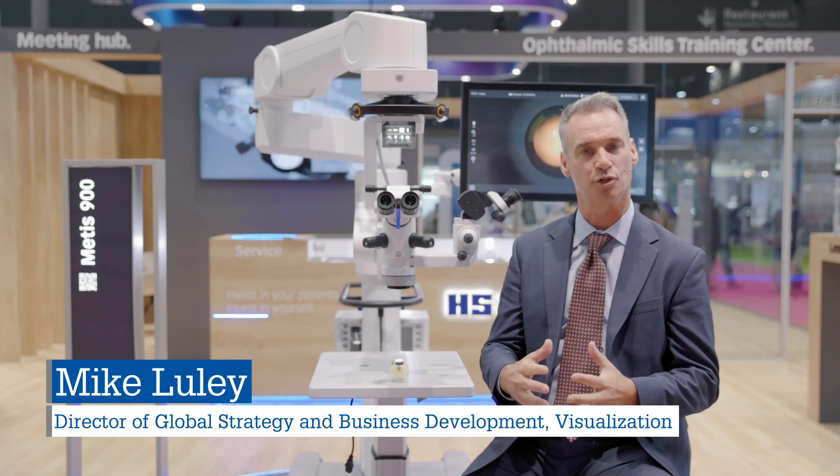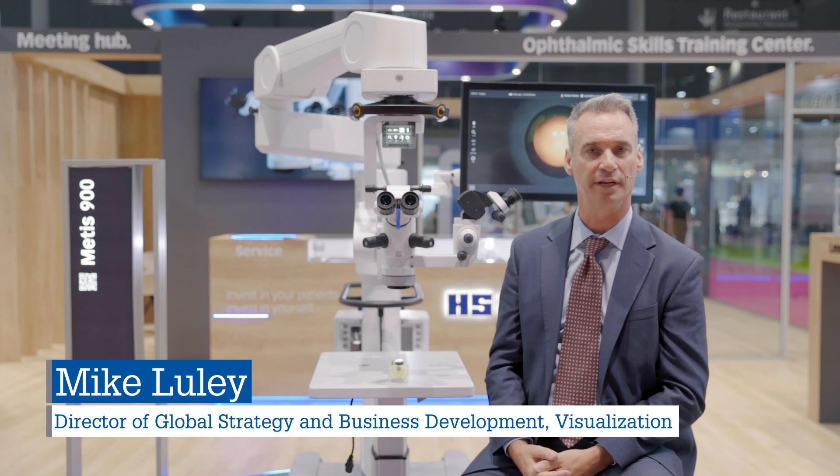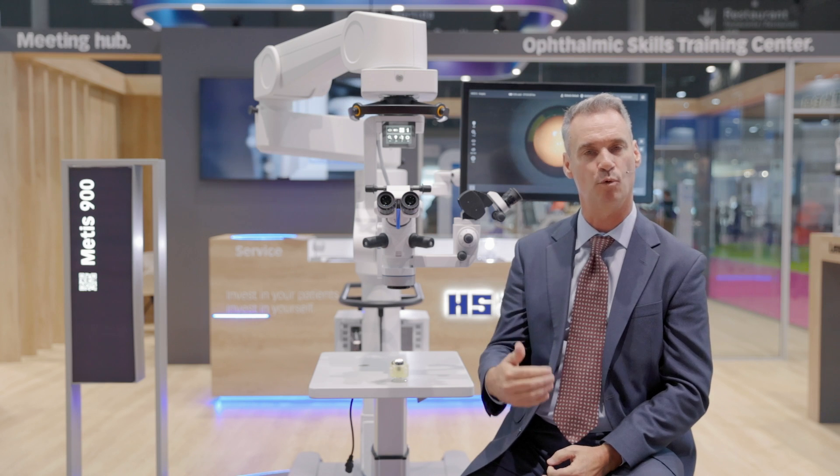The new Metis 900 microscope from Haag-Streit is a very innovative microscope. We've incorporated a lot of technologies that allow the surgeon to operate better, faster, and more effectively.